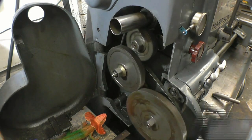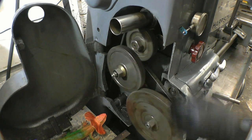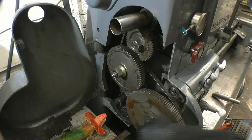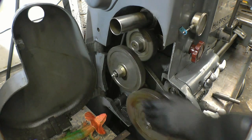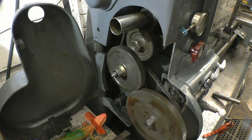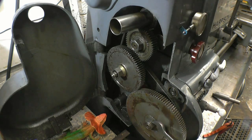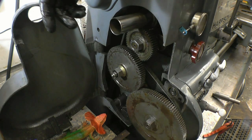Before I machine the part I need to go into the back of the lathe and change the change wheels around. At the minute it's got a compound setup for cutting an imperial thread, which is great but nice and slow. When you're on high speed for a power feed you can imagine it makes quite a bit of noise. So we'll take this off and put a simple gear setup on it.